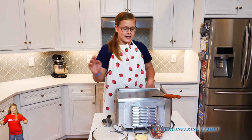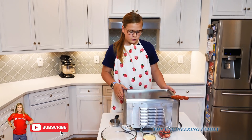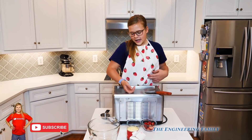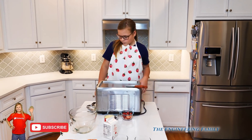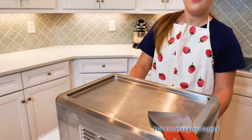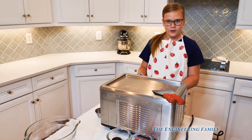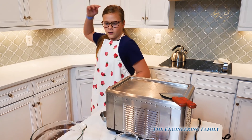Hi everyone, and today we're going to be making ice cream rolls! We're going to be making ice cream rolls — rolling the ice cream. So you've got a machine here that you can actually make ice cream on. We'll turn it on so it can cool off. First we've got to get our ice cream mix ready.